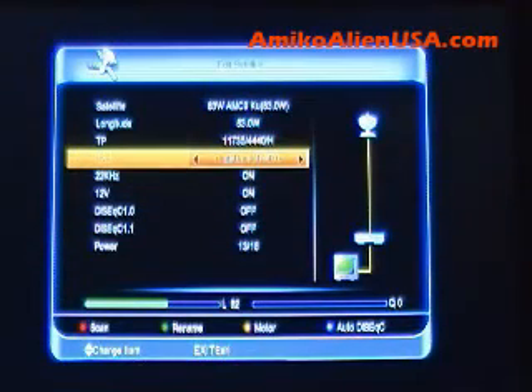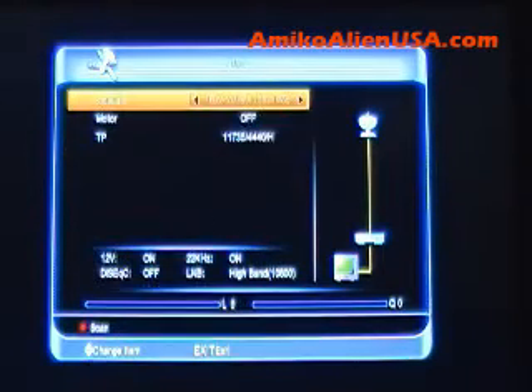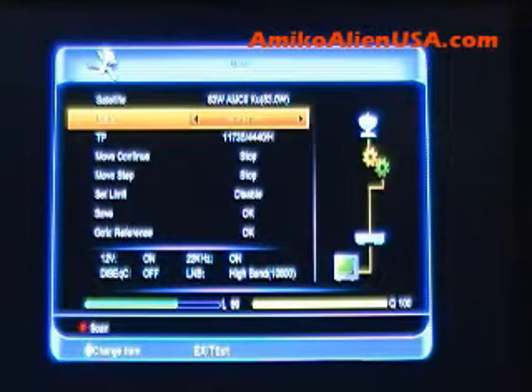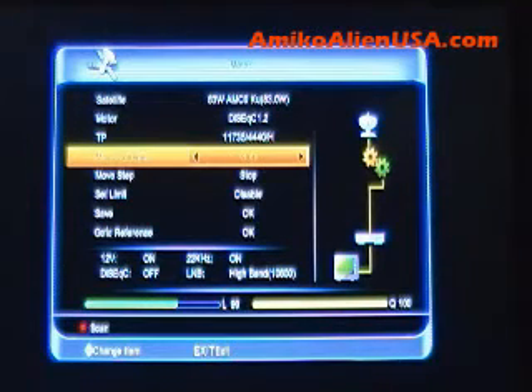Now, to set up a motor, press the yellow key on the screen. We'll look at DiSEqC 1.2 real quick. These are all pretty self-explanatory, except this is a lot more common in Europe than here. Here, most of our receivers, we designate a position — position 1 for 83, position 2 for 87.